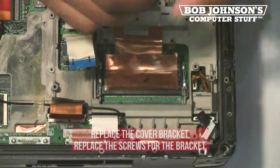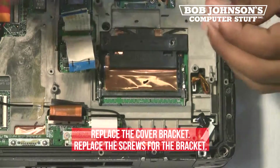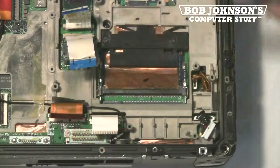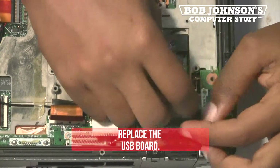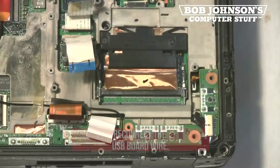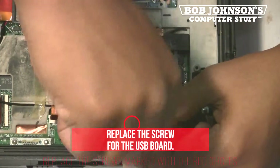Replace the heat sheet and replace the cover bracket. Then replace the screws for the bracket. Next, replace the USB board and reconnect the USB board wire. Also, replace the screw for the USB board.